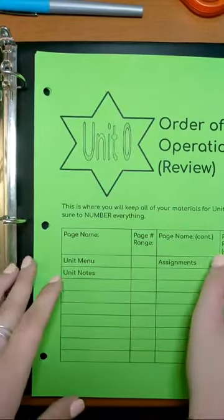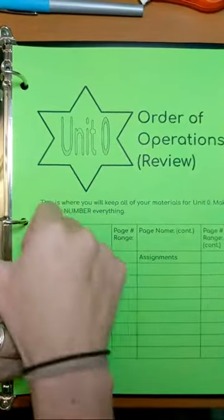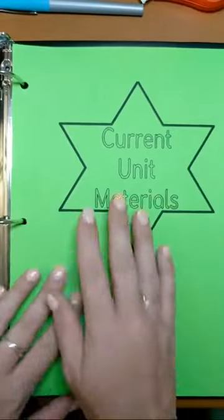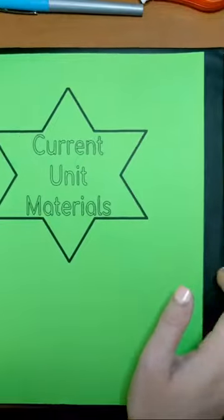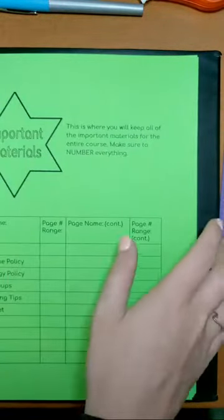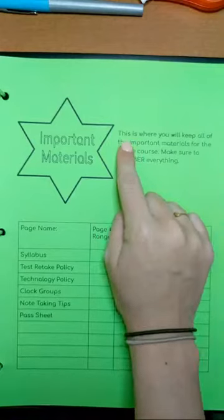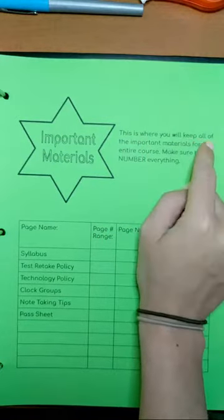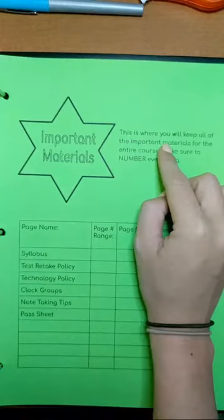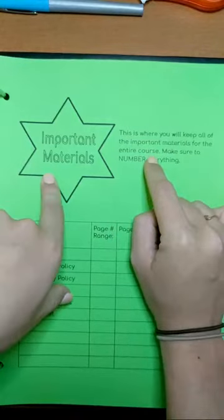Then you should have all your units in order from zero through nine after that. That was the order that they were printed in, so as long as you didn't change up the order, that should already be set for you. I'm going to go ahead and turn to the important materials tab. Each one of your tabs is going to say this is where you will keep your materials for unit zero, unit one, whatever it happens to be. This is where our important materials are going to go for the entire course.